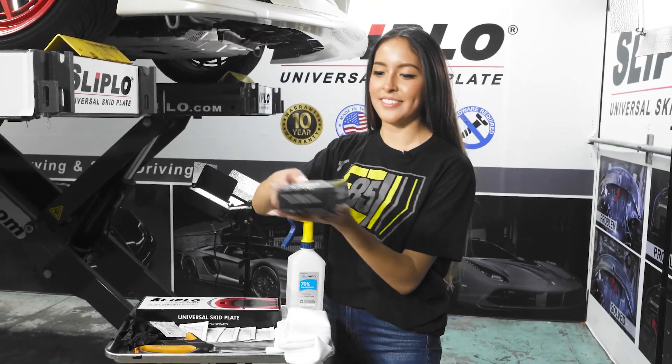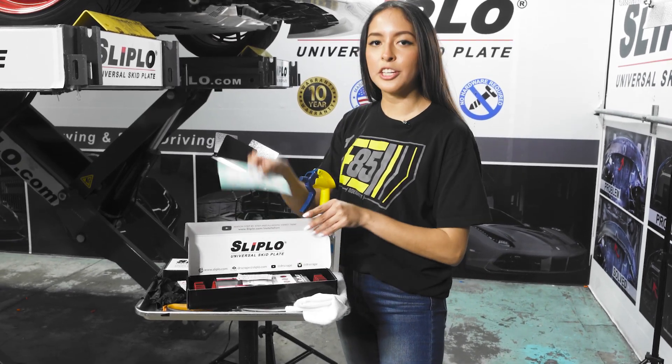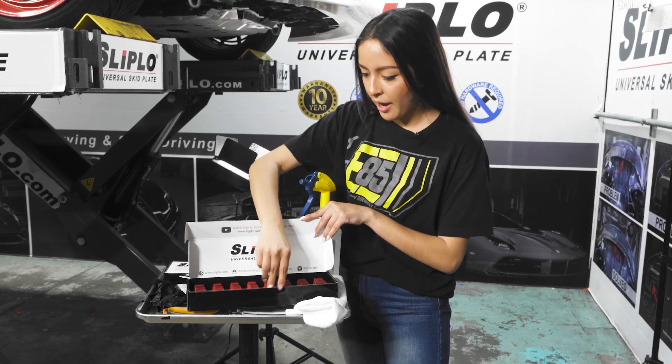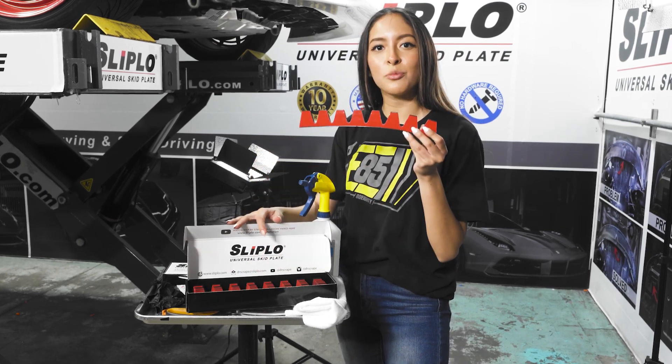Let's see what's inside the box. We have one sticker to promote the company, two promoters, instructions, and eight of these pieces — which should be enough to protect your bumper.